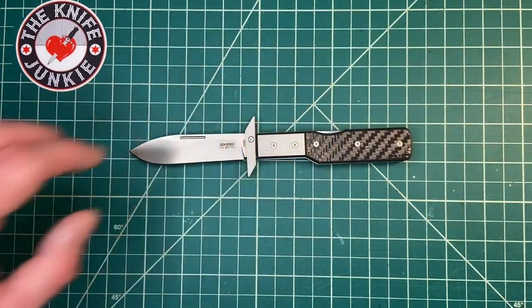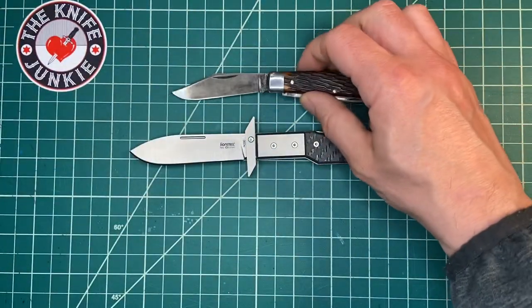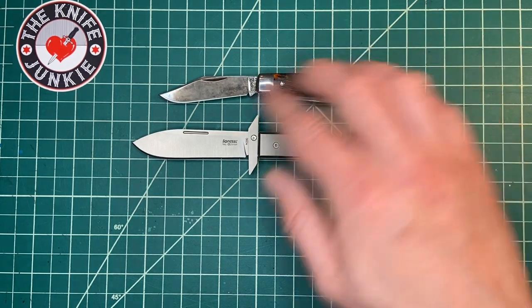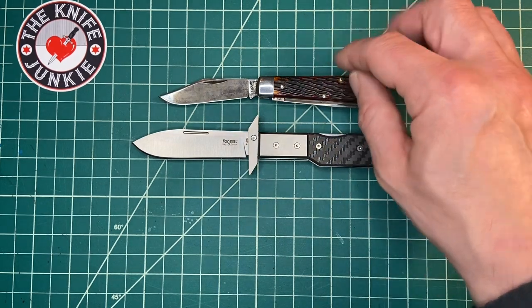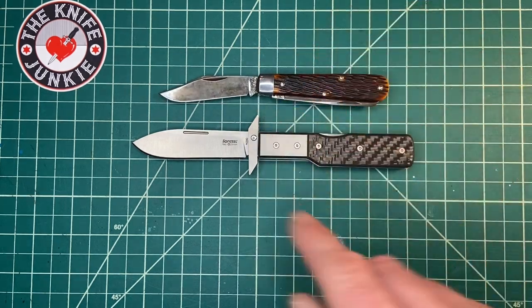Let me show you this with a couple of GECs. Here it is with the GEC 15. To me the 15 is sort of the paramilitary two of GEC — how everyone uses the paramilitary two to compare locking folders. Well, for me it's the 15, because a lot of people are familiar with and have that pattern.